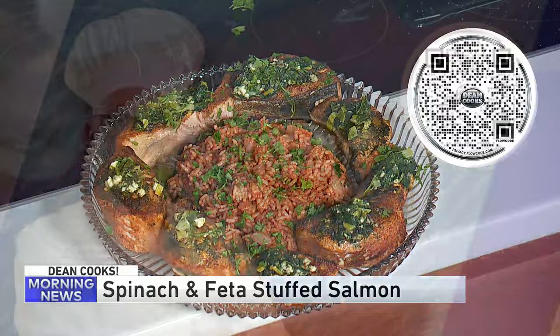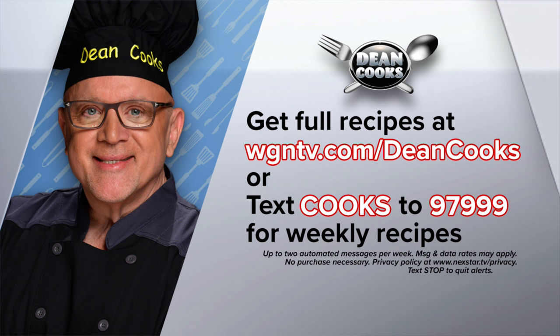You can get today's recipe by scanning the QR code on your screen with your smartphone. You can go to WGNTV.com/DeanCooks, or we'll automatically send you all my recipes every single week — just text the word COOKS to 97999. The oven worked, everything worked this week — I can't believe it, it's a miracle! We'll be back in just a minute, stick around.